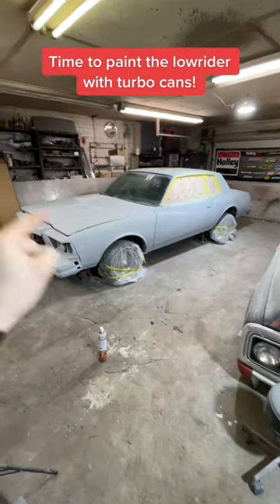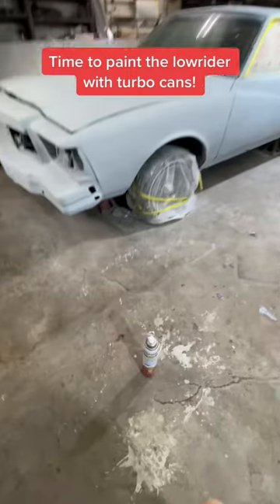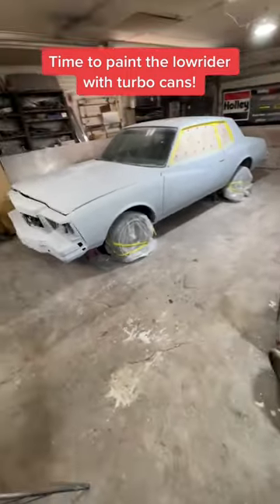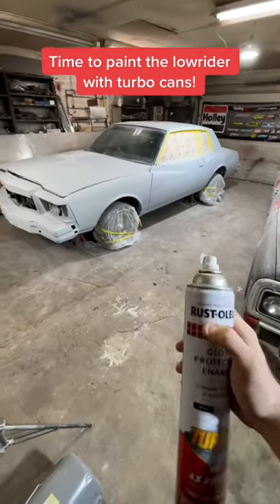We've been doing bodywork and block sanding this damn thing for a month. It's finally time to paint it. You guys know I'm rocking with the turbo cans. I can shoot like a two-foot pattern out, so it shouldn't take much to paint the car, but let's get started.